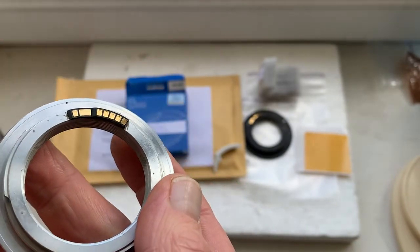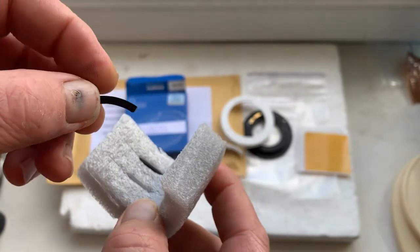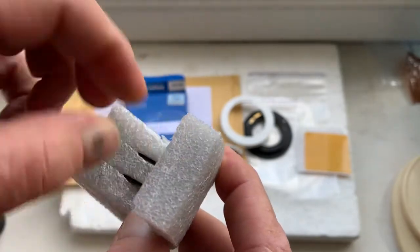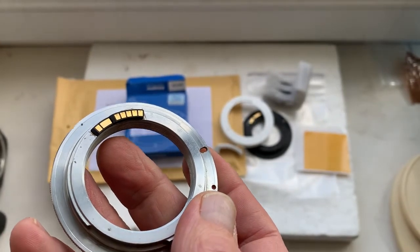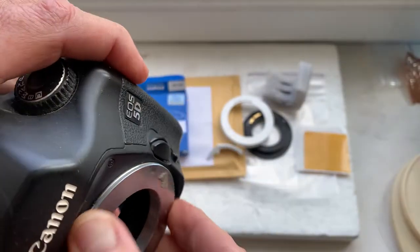Use double-sided adhesive tape to attach the chip to your lens mount. You don't need a special plate for installing the chip on your mount. When you install the chip on double-sided adhesive tape, then install the lens mount with chip into your camera.